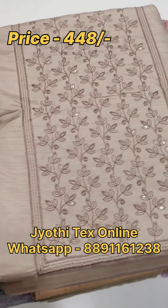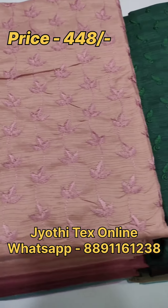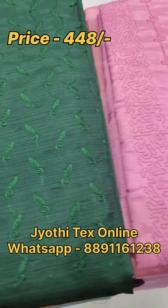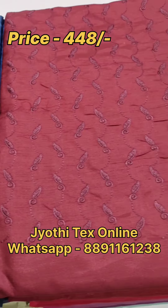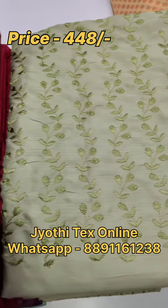We have a lot of beautiful shades. We have a lot of fabric — it is semi-silk fabric. We have a lot of different designs and materials.